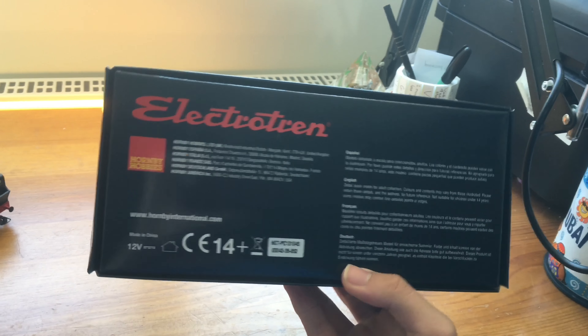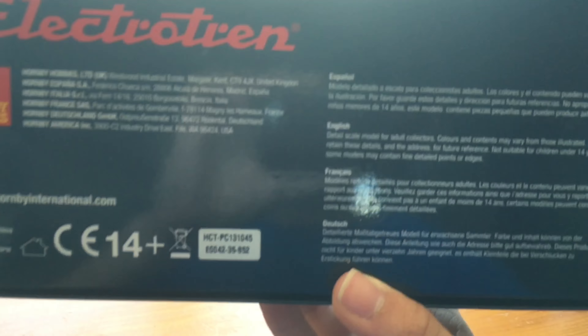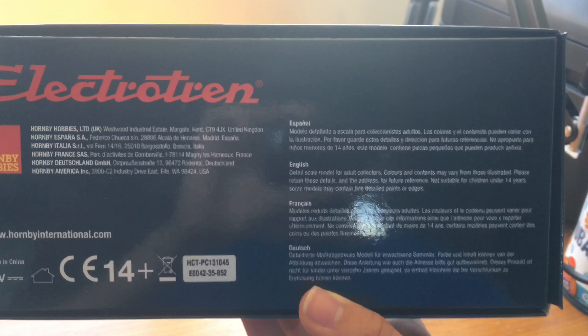So let's get the loco out of the box and talk a little bit about it. Here it is, and here's some more information on the prototype. It took a certain amount of research to find out about the prototype this model was based on, because unlike normal Hornby packaging, the box didn't come with any prototype information. However, the information I have found is really quite interesting.